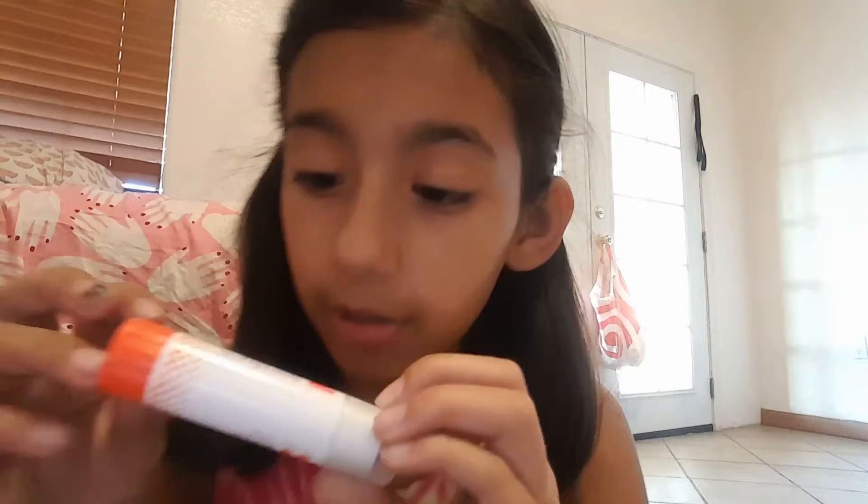This glue is not Elmer's glue — sorry for all the bloopers. This is not Elmer's glue, once again. Alright, so this is what you just saw: notebook, binder, notebook, bag, crayons, and behind there a sharpener.